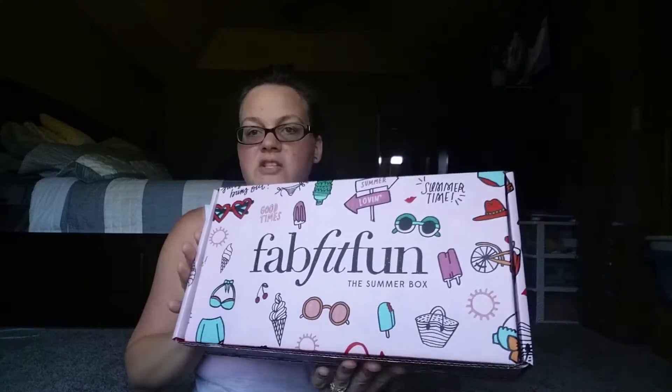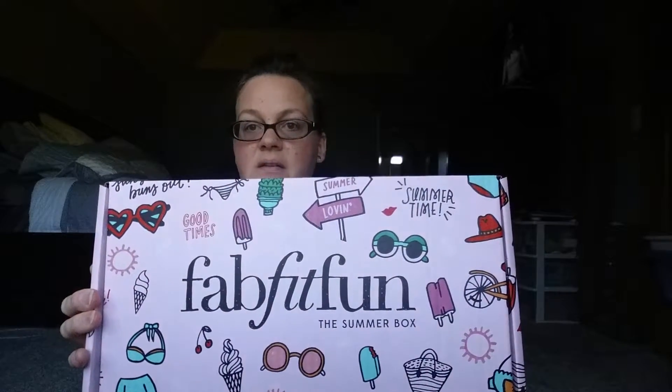Hi everyone, just want to share the FabFitFun summer edition box with you. It's a subscription box — basically $50 quarterly. You can get $10 off on your very first box.